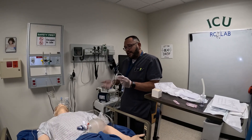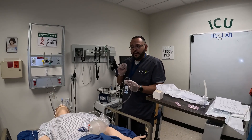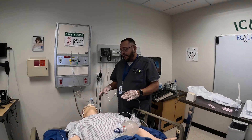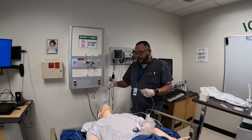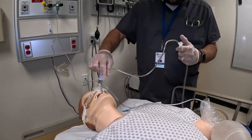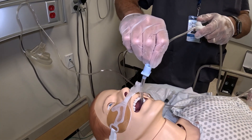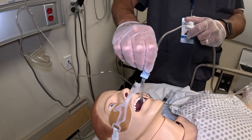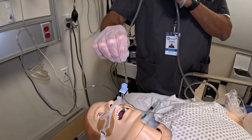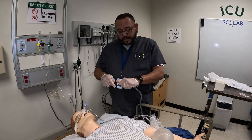Anything you suction out is going to go through here into your canister, and you will visually assess what type of secretions you have: are they green, yellow, white, clear, or thick? Also note the amount — are they copious, small, or moderate? After giving the patient a breath or two, I'm going to pass again using the same technique. If you meet resistance don't force it, and if you get a gag reflex that's your indication to stop there. You suction on your way out — you never want to suction as you're going down.